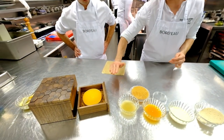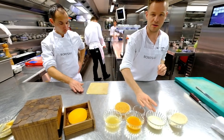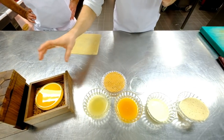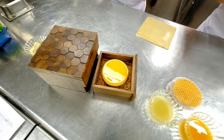For me it's very important that the amount of honey, apricots, and milk is in a good balance. Because you have to taste everything. When you take a bite from the glass you will recognise all the flavours that I just told you.